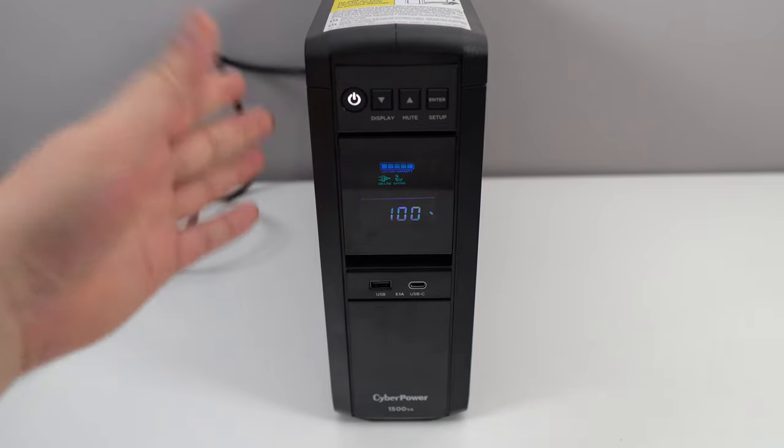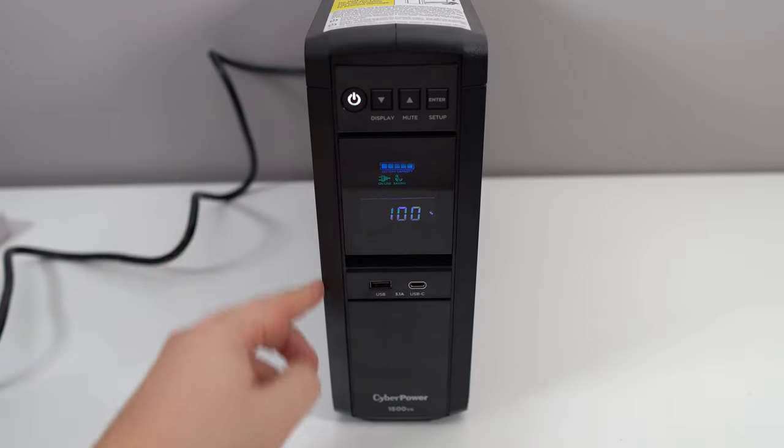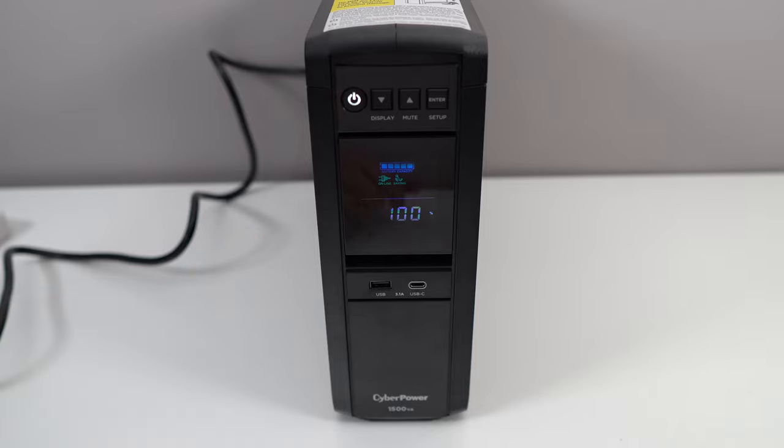So what is it? I really like these kinds of products. It's a surge protector, but also you have a battery inside of it. For example, you can plug in your Elgato light, your computer, your screen, your monitor, your router — all the important stuff in the battery, and all the other stuff in the surge protector.